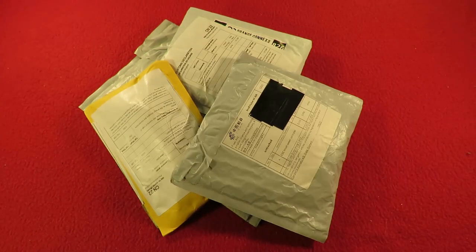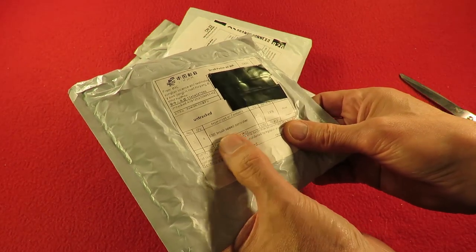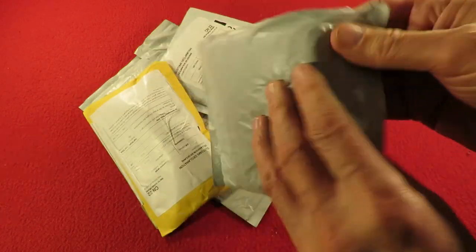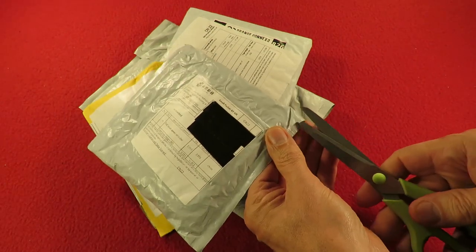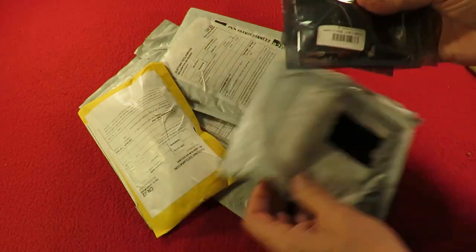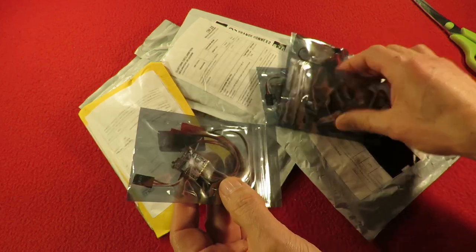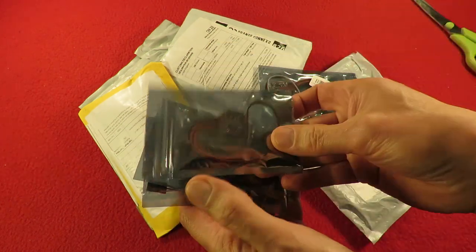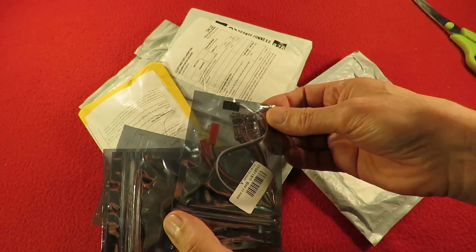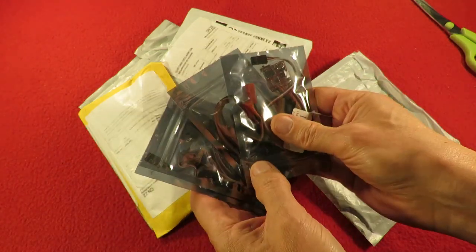There's four packages here. That one actually says four ESC brushed speed controllers - those nice little generic 20 amp brushed ESCs. They seem to get through quite a few of these. They have a little switch on them for switching the brake on and off, and when I see them cheap, I buy them.